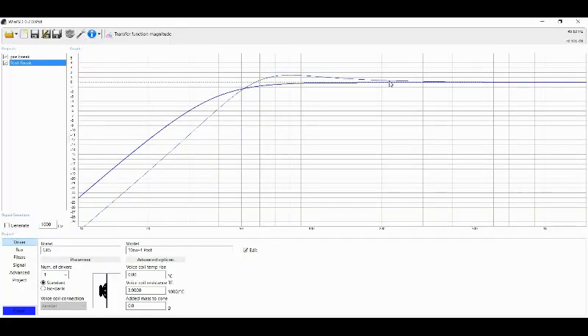We have all the data input into WinISD — both the before and after — and you can see it is quite a massive difference. It's not just a massive difference because of the graph, which we'll go over in a minute, but it's also a massive difference in the optimal box size. Before, we had a graph showing a huge hump from 300 all the way down to 70 hertz, and the box size is completely different than post-break-in. After breaking in the woofer, you can see it's a much more linear response and gives us a completely different optimal box size.